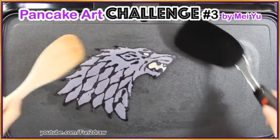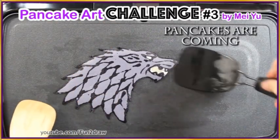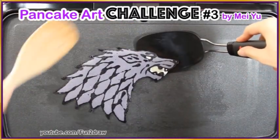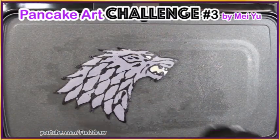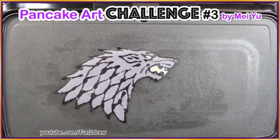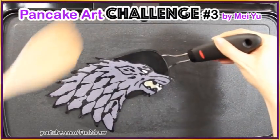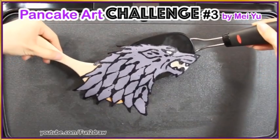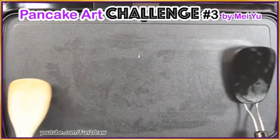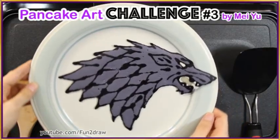It looks so fierce! So I did a Direwolf sigil of House Stark from Game of Thrones, and it looks so good! Let me know if you are House Stark or which house you would like to belong to in the show. Let me know in the comments! It looks so cool. Let me just get this on the plate without breaking it. I think I'm getting much better at this! Ta-da! I love it!